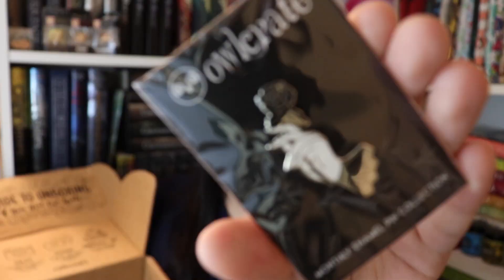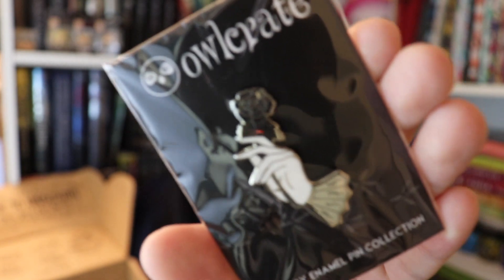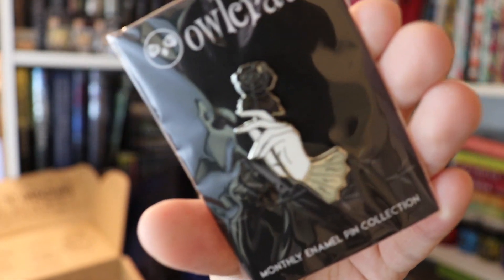The next thing I see is actually our enamel pin and it's really really pretty. It is a hand holding a rose — it's very Beauty and the Beast to me, but it is very very pretty.